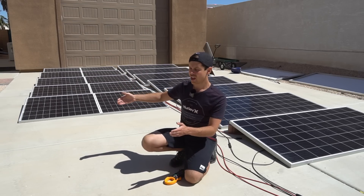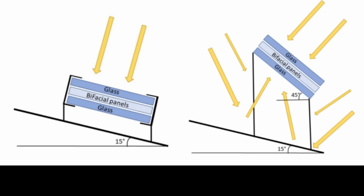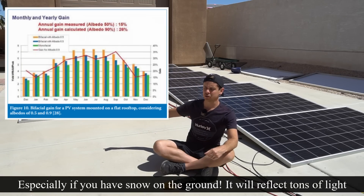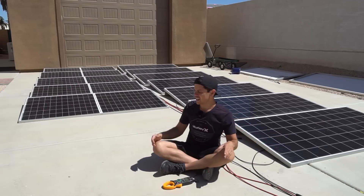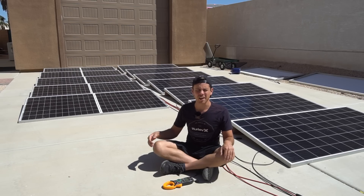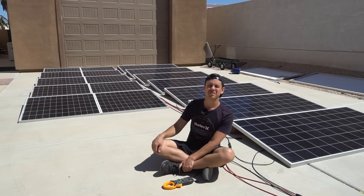This is actually the worst way to mount these panels and they're still producing a lot of power. If I were to lift these up and angle them just a little bit, the operating temperature would drop and the output would increase substantially. Something else I learned this week is that the benefits of a bifacial panel are experienced more during winter time — these can produce a lot more power compared to monocrystalline in winter months. I'm going to do more stringent testing in the future.